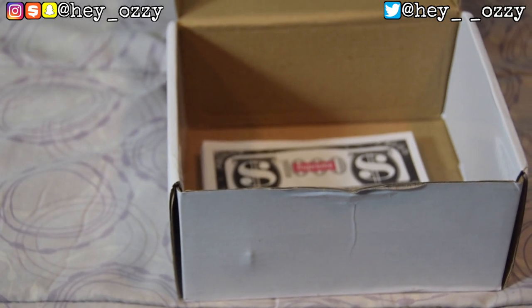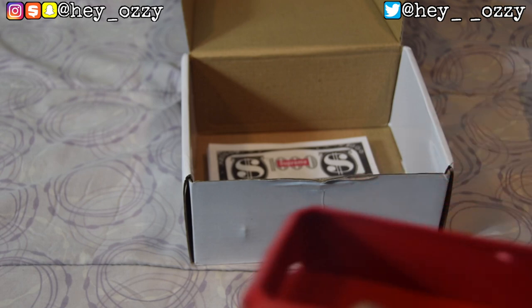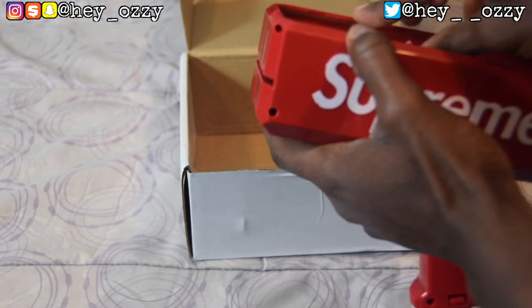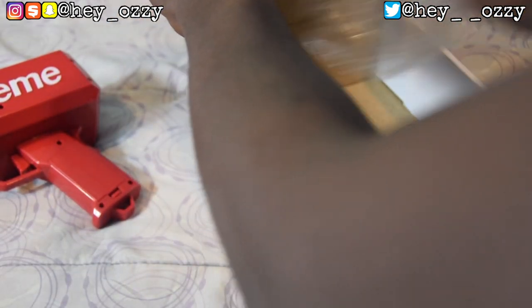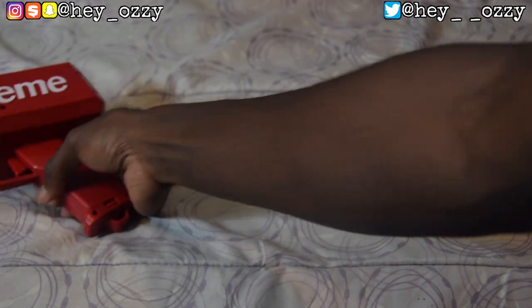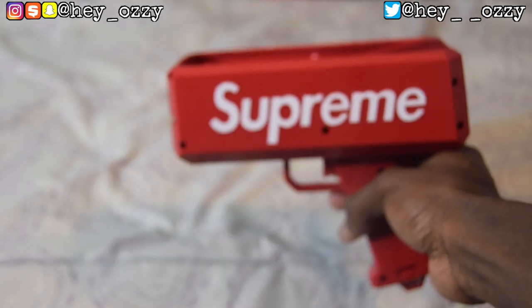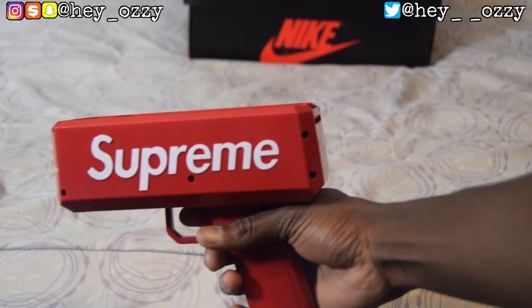I'm going to go ahead and put the money inside the gun, then take the box and close it up. I'm going to save the box for decoration and storage. This is the gun right here — let me make sure I'm focused.